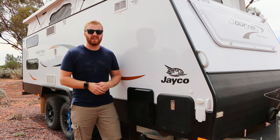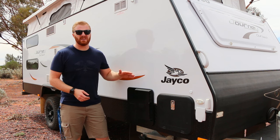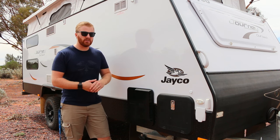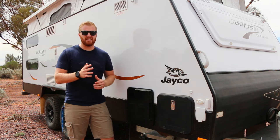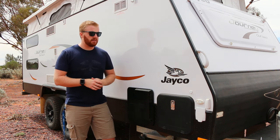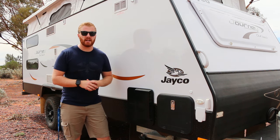The next system is the hot water system. Jayco uses a Suburban hot water system, located at the front driver's side of the van. This system runs on both 240 volt and gas combined. For off-grid operation, we'll start by going to the front of the van and turning the gas on.